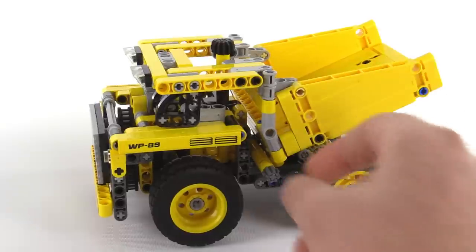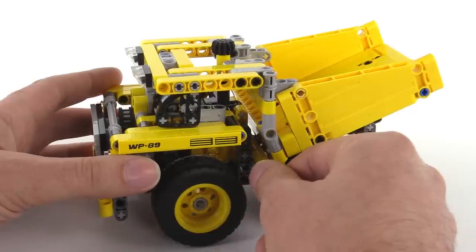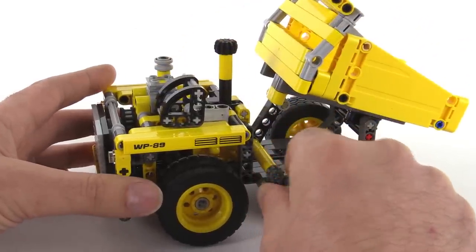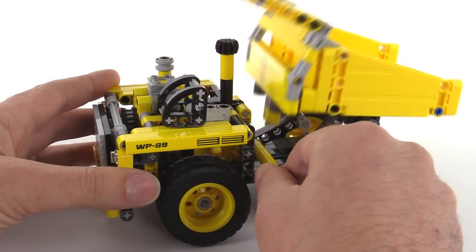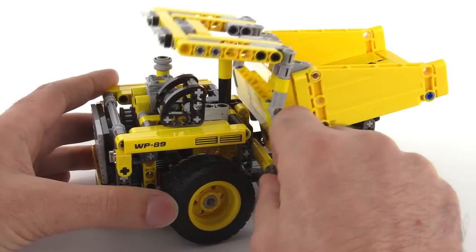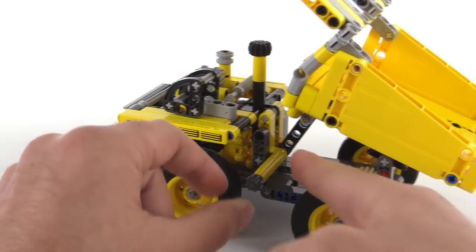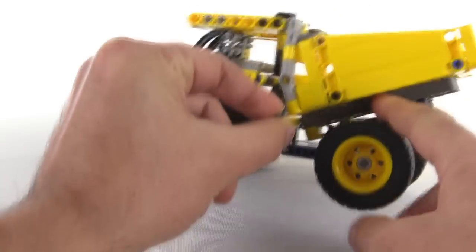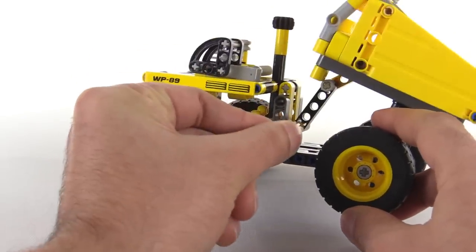First of all, the bed can be dumped via this little knob right here. It's a quick, simple little thing. It has a lot of mechanical disadvantage to it, so it's actually moving a lot more — the end result is more of a move than I'm actually moving it down here. But that works very nice and simply. A really basic little mechanism.